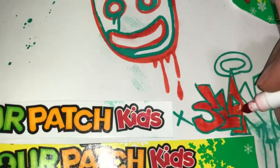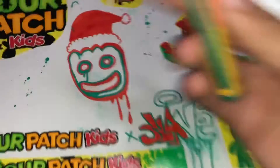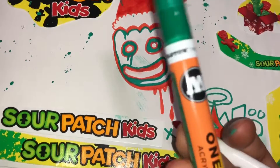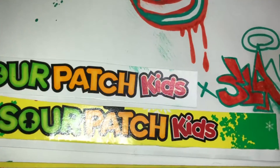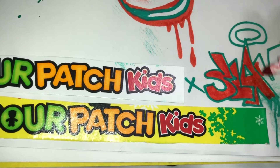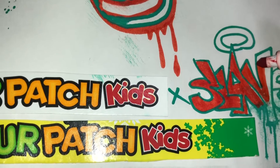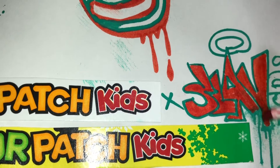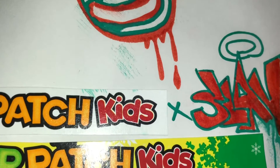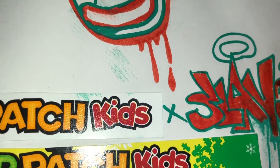As you guys can see we're using these Molotov paint pens — premium paint pens — and it just looks really really sick. Basically what we did was we cut up the box and we used real Sour Patch Kids to make this one-of-one piece. Make sure you guys check it out, we're gonna get right into this.